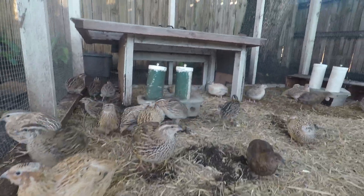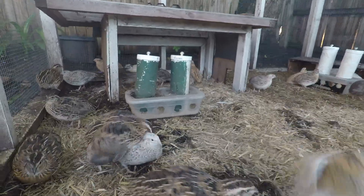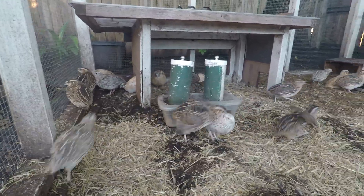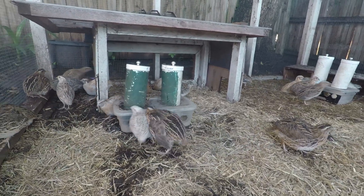Roosters will do it all day long if they could, but you really don't need that because the hen can store sperm for up to a week and you can still get fertile eggs. So it's really important that you don't have too many roosters. This young bird here is trying to mate for the first time — they don't quite have the skill yet.